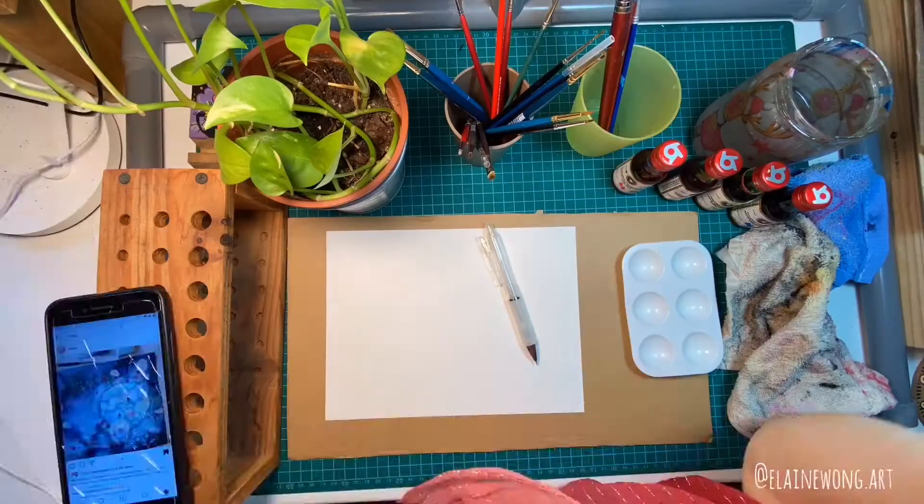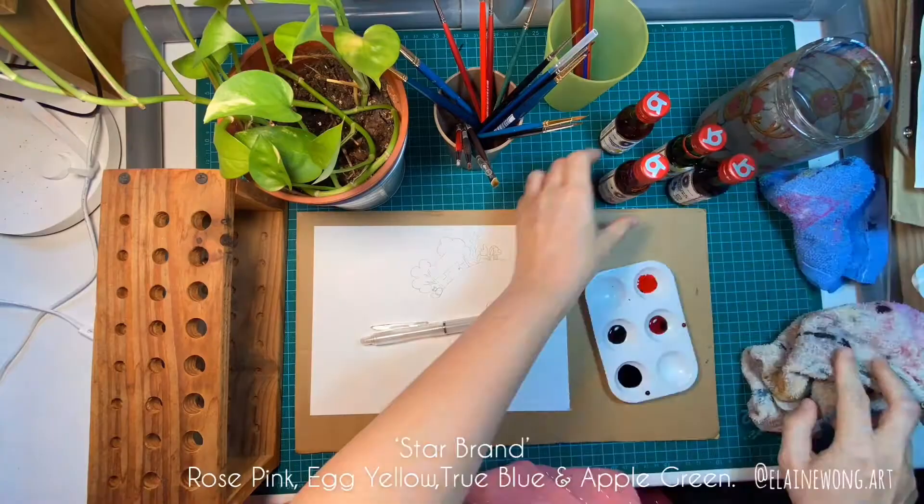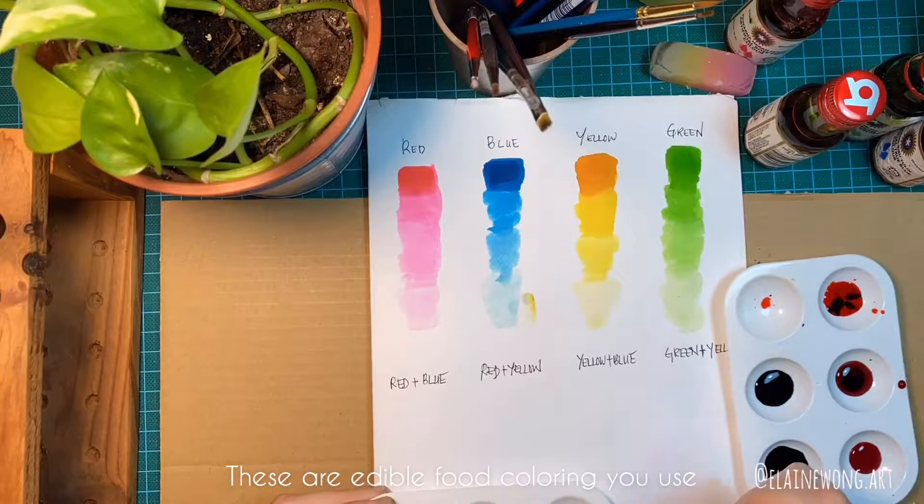Today let's play with edible colors. I found four bottles of food paint in my fridge. They are from my local grocery store, star brand: rose pink, egg yellow, true blue, and apple green. These are edible food coloring you use for cooking, baking, or making jellies.